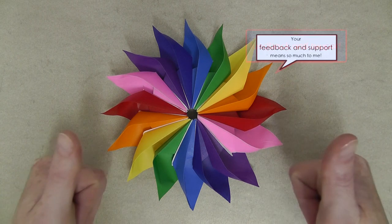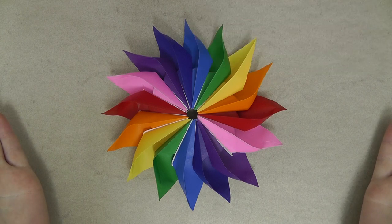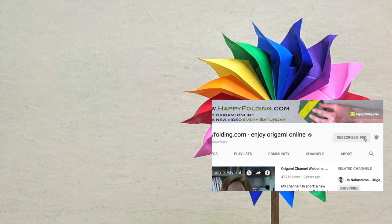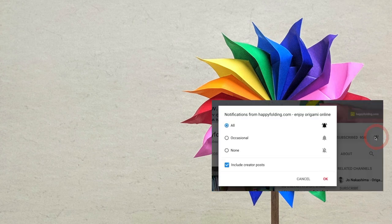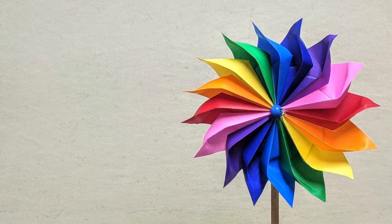If you liked this video, do let me know by giving it a thumbs up, commenting below, and sharing it with others. For your next fold, how about you follow one of my other tutorials on Dasha's work, or check out my playlist of modular origami. Finally, subscribe to my channel and turn on notifications so you don't miss my next videos. I hope to see you around — and as always, happy folding!